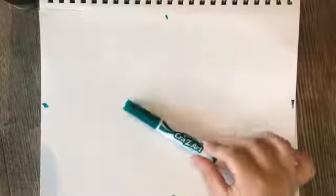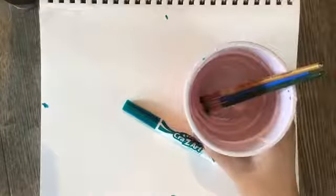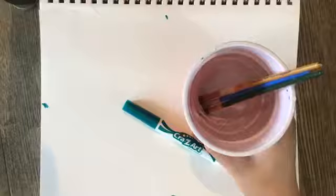Okay, step one — we need to lay out our materials. I've got a marker, my watercolor paper, and several paintbrushes. You really just need one; I just have a few extra here, and a cup of water.